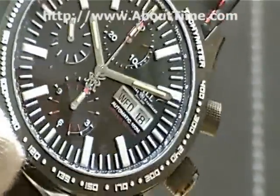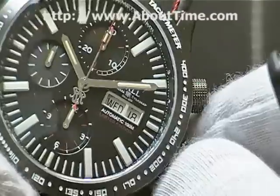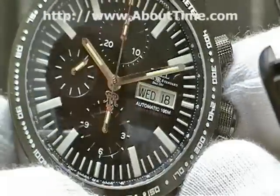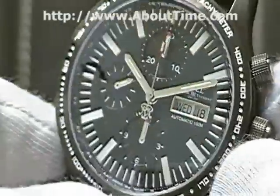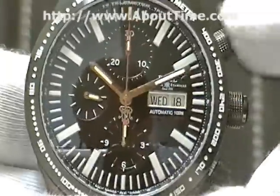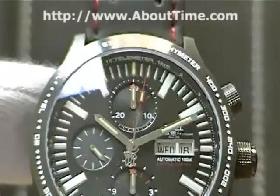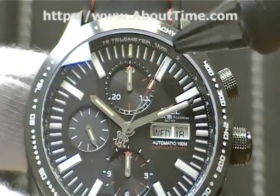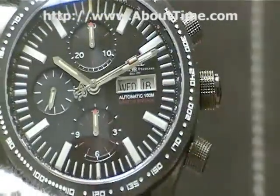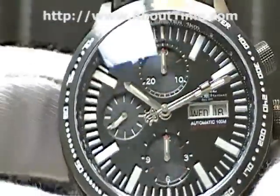That telemeter scale is used for measuring the distance of a phenomenon that is both visible and audible. For example, if you see a storm in the distance and you see the flash of lightning, you would start this chronograph timer. Then when you hear the thunder, you push the button again, and that gives you the distance away from you where the storm is located.